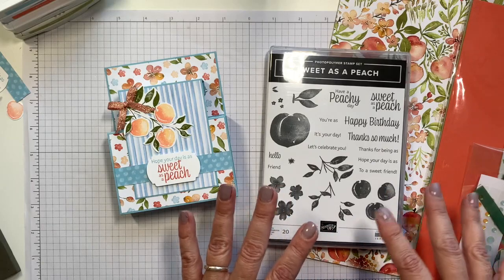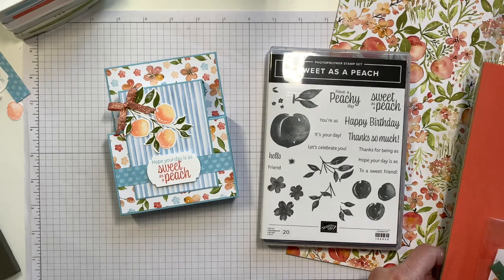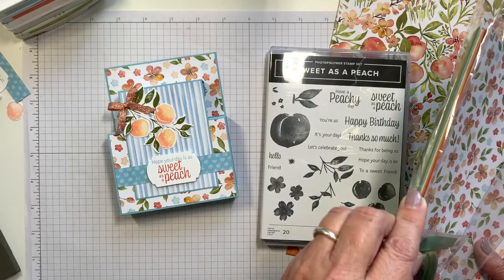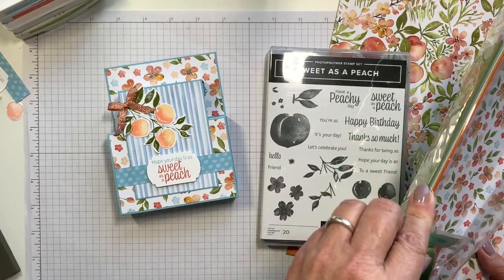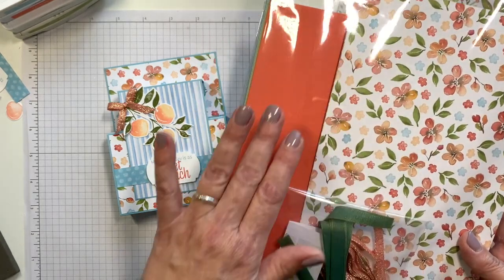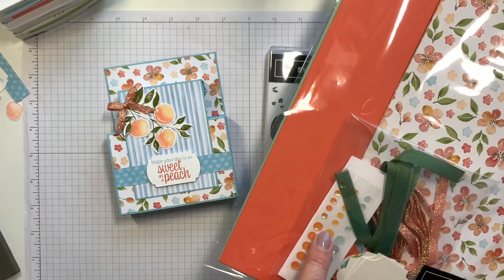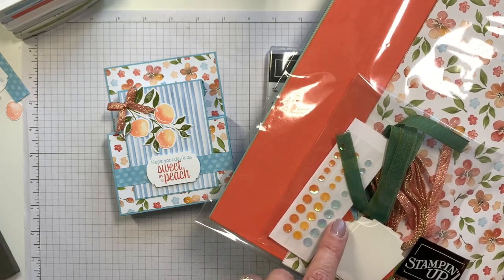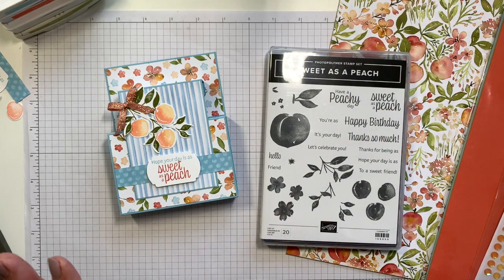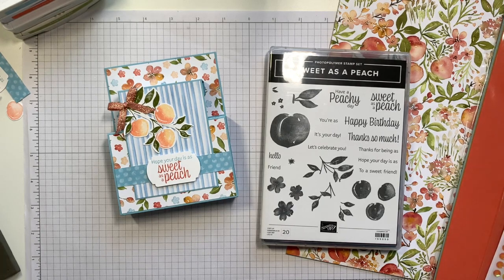I'm going to be using my June suite sampler kit. This is a kit that I put together every month that features the suite showcase of the month, and you get coordinating cardstock. In this month's kit you get five different colors, 12 sheets of cardstock, a quarter pack of the Designer Series paper in a 6x12 size, two different ribbons, some embellishments, lots of punched and die cut pieces for the card projects that I share, as well as the PDF tutorials. This is one of the five cards you would be making if you order the kit.